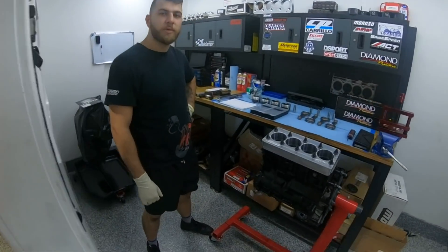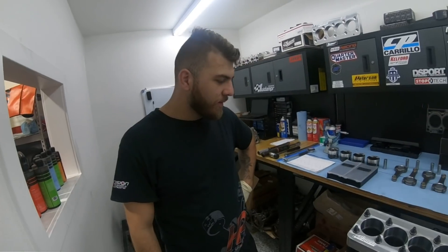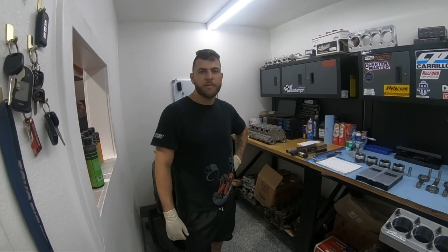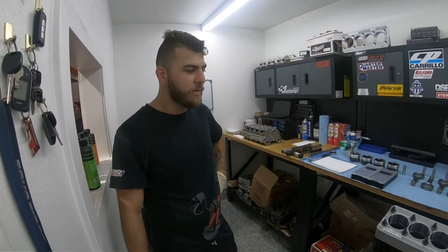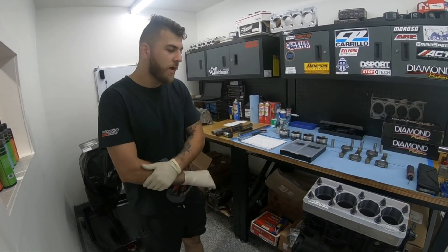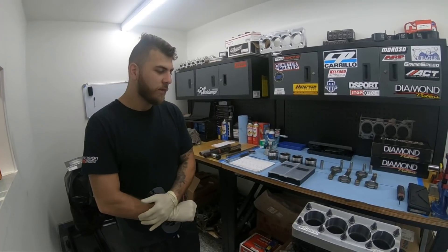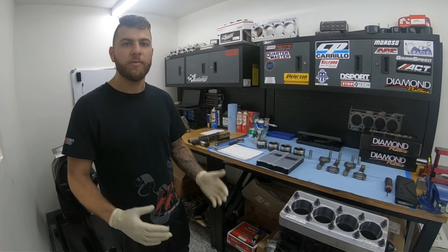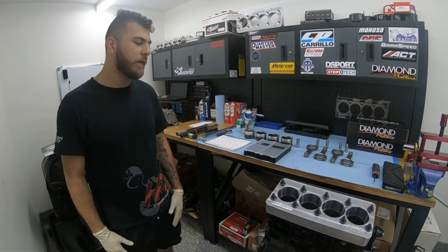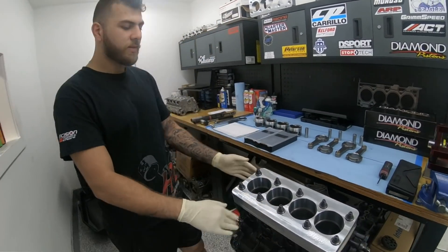What's up guys, today we're going to be talking about the importance of torque plating — isn't that right Ronnie? That's true. We apologize for the delay in the videos; we've been super busy with the shop. As you guys can see, we're backed up with tons of builds and we've been doing a lot of tuning for the EVO 8s and 9s, so we're hoping to show you guys videos of those as well.